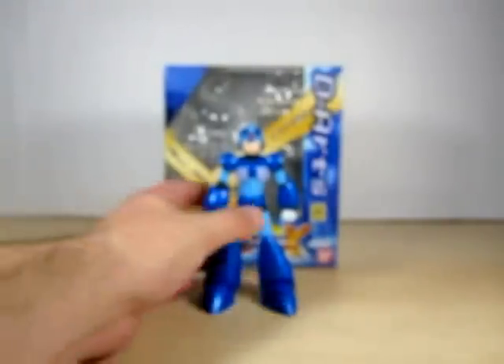Here he is, our boy X. I am extremely happy that D-Arts decided to release this line of Rockman action figures. This guy here is our very first one to be released, so let's go ahead and take a look at him.